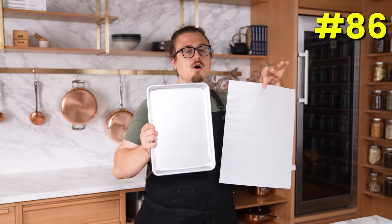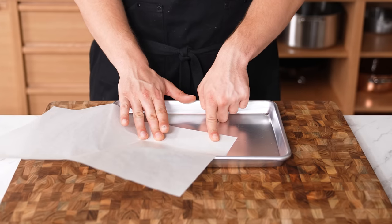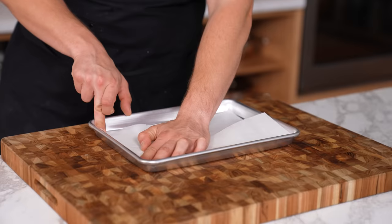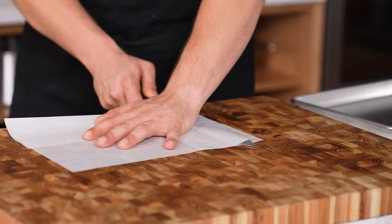How to fit parchment paper into a small tray. Find one edge of your parchment, match it to an edge on your tray, then fold the others to match. Use a knife to crease it perfectly flat and fitted.